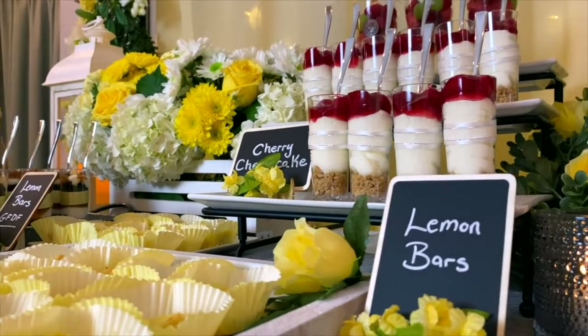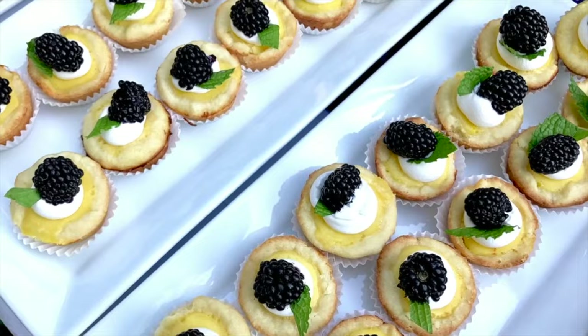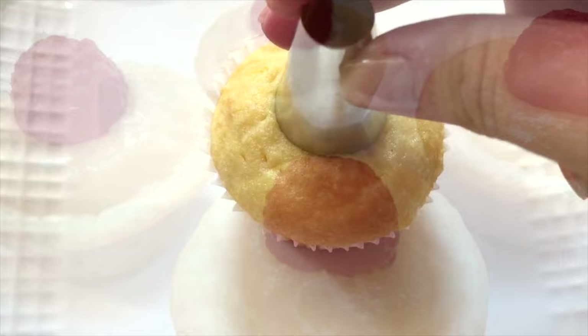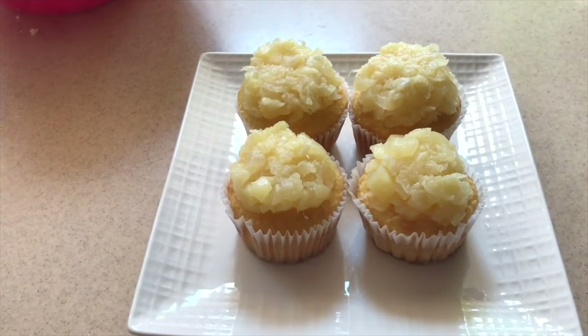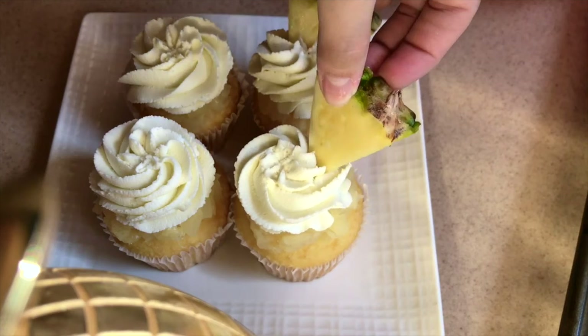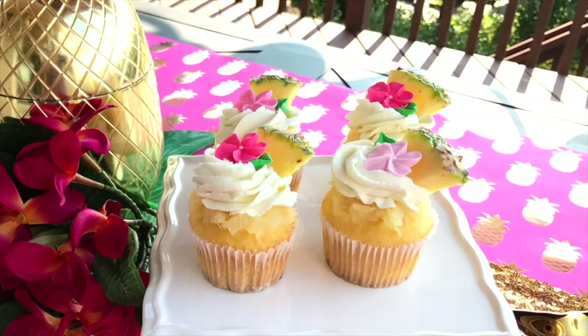Lemon-themed desserts are both beautiful and delicious, adding a pop of color perfect for spring and summer. Pineapple-themed treats are another great option. For these cupcakes I cut the top center out of some vanilla cupcakes, filled it with crushed pineapple, mounded a little extra on top, and added buttercream. They look so elegant and tasty, decorated with edible sugar flower decorations, pineapple wedges, or anything you like. The little sugar flowers I get on Etsy and they add the perfect finishing touch.